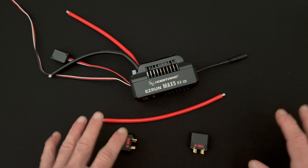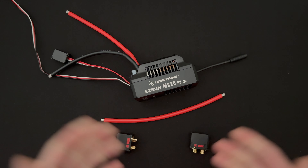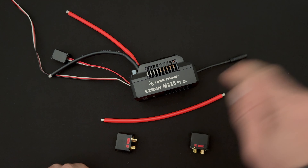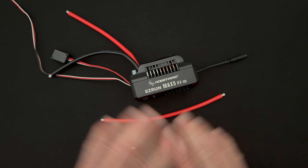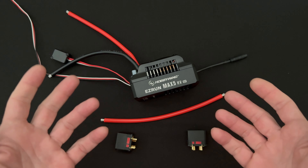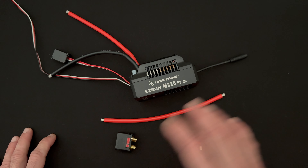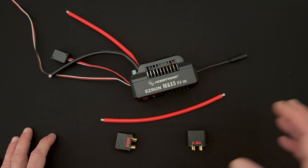Before we get into this, if this is your first time watching a soldering video, I'll put more videos in the link down below so you can see other takes on all of this. Watch lots of soldering videos if you've never soldered before - it'll help you pick up a lot of subtle things you need to know.